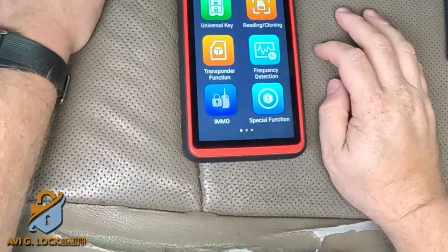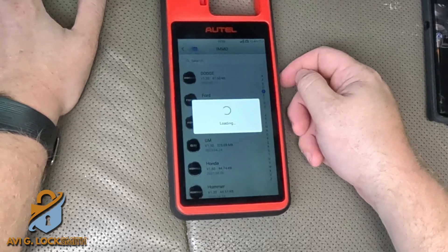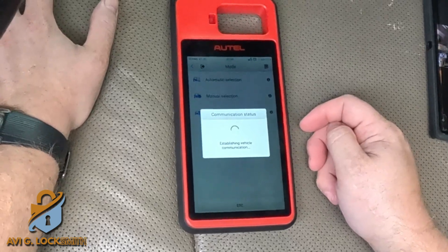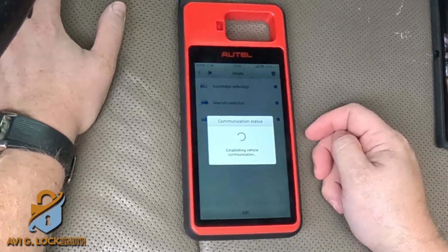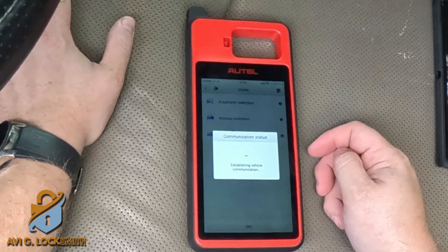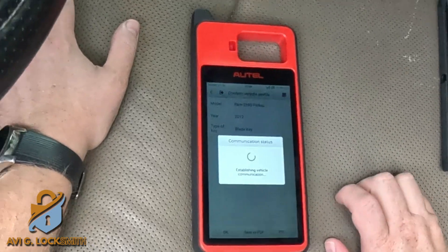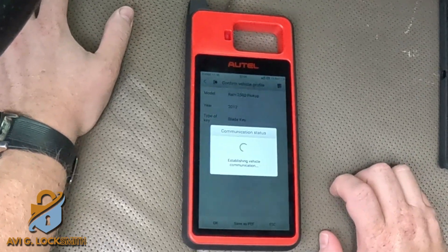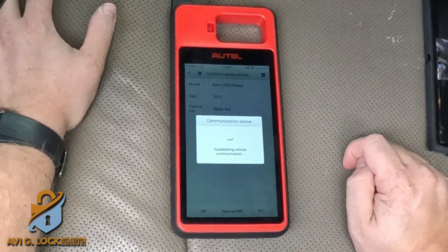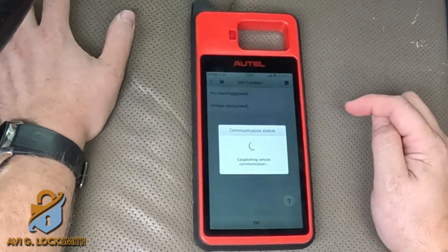I'm going to go to Immobilizer, select Dodge, do automatic selection, and hit OK. It shows me the year, make, and model — I hit OK again. It reminds me to make sure the car is not running: ignition on, engine off. It gives me a four-digit password. I hit OK, go to Hot Function, and select Key Learning.